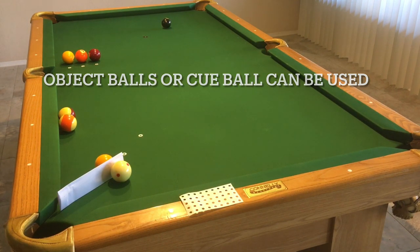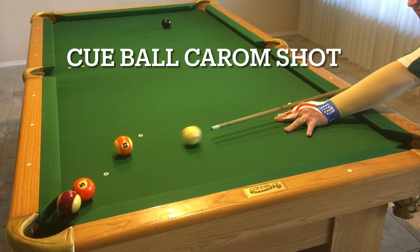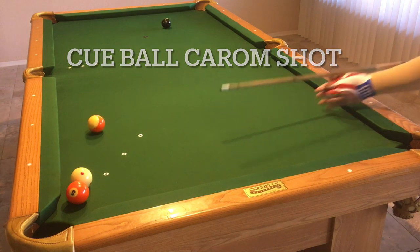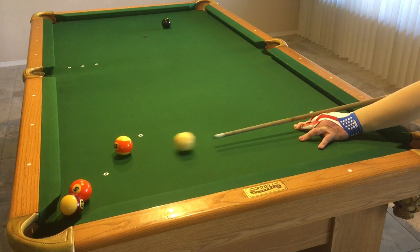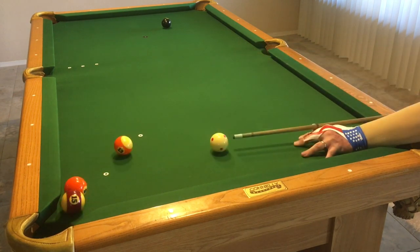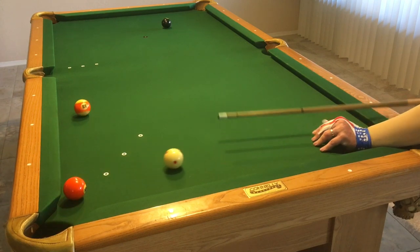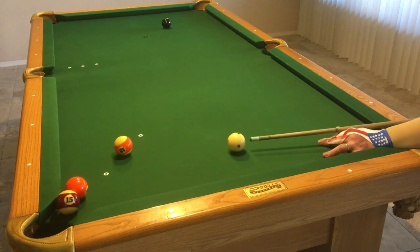Now, if you have follow on the ball, it will bend forward. If you have draw, it will bend backwards. And so that's why I recommend practicing stunning the ball. I also recommend drawing the ball off of the object ball and then following off that same ball, because this might give you a little bit more of an arsenal.